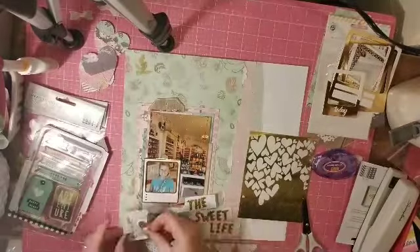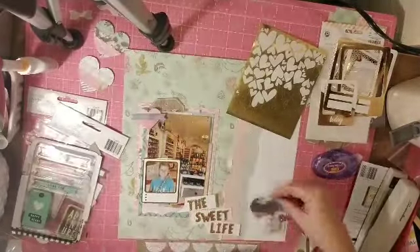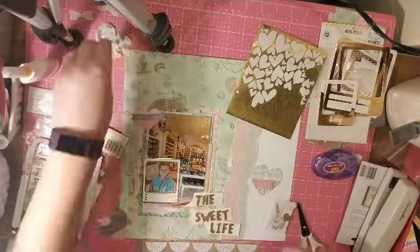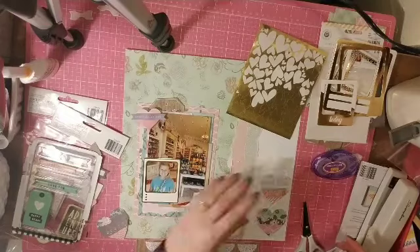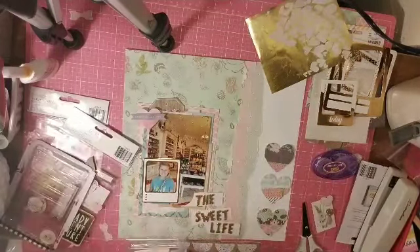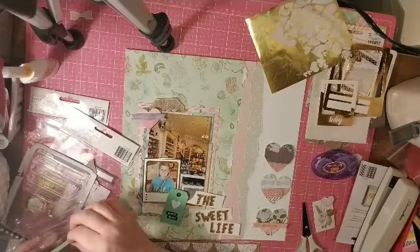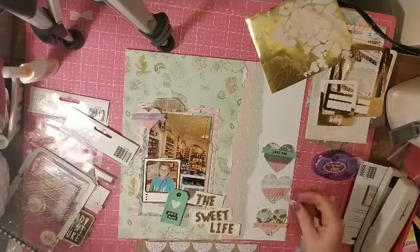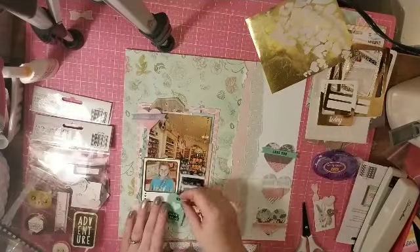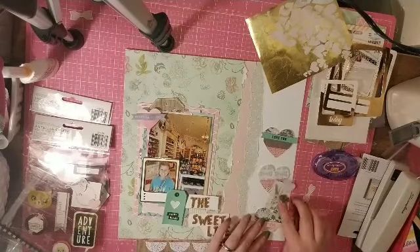I decided I wanted to put a frame over the face, but the big ones were too big and the little one is just a little too small. It does cut my daughter's head off a little bit but not too bad.